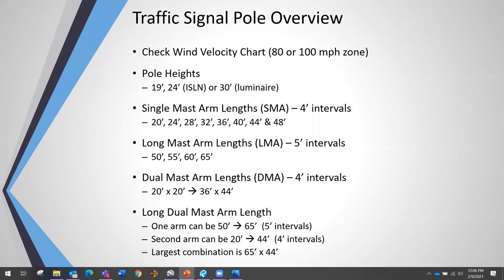First thing you want to do is check your wind velocity chart whether you're in the 80 or 100 mile-an-hour zone. Up here in Dallas it's the 80 mph zone; down in Houston it's the 100 mph zone, for example. It just has different requirements for the sizes of the poles and the foundation types.